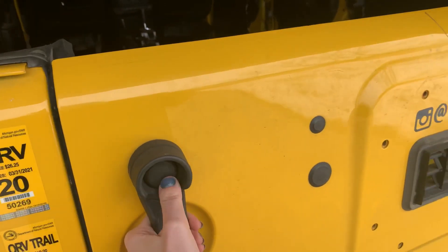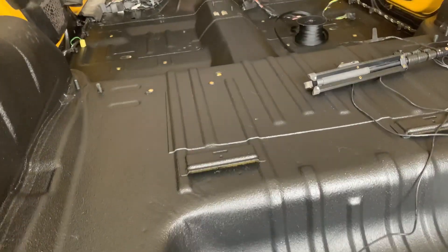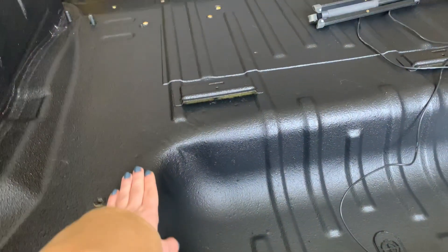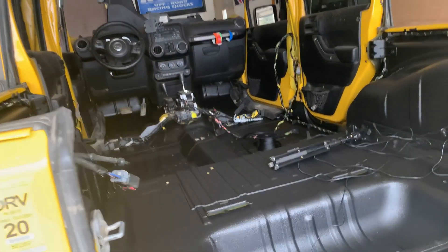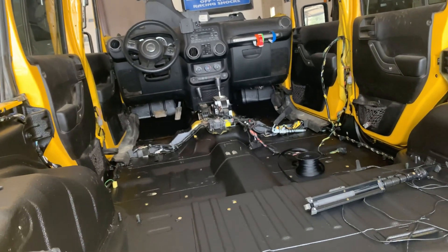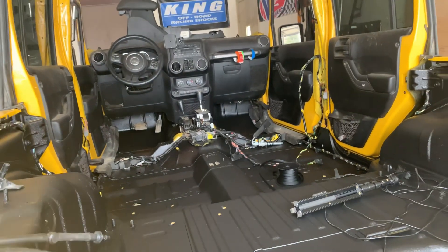Just an update: my Jeep is now up in the garage. Today is Wednesday and we sprayed the bed liner on Saturday. It is totally dry to the touch, however it still smells strongly of paint in my garage. We're going to let it continue drying probably until this weekend — I'm working from home so might as well let it fully cure before we put everything back together.